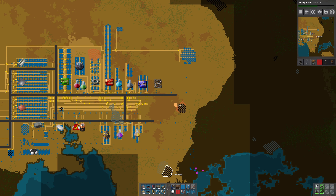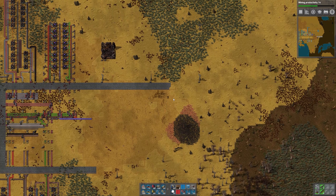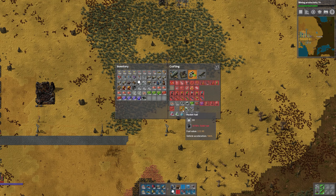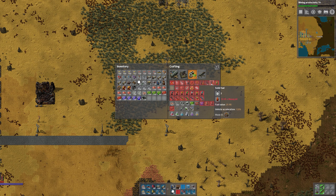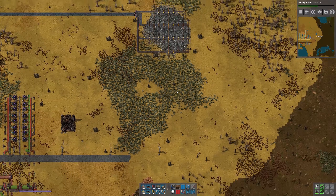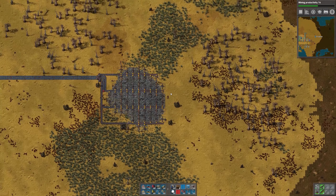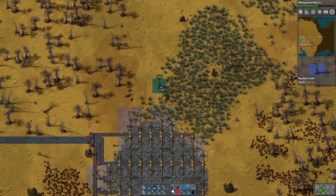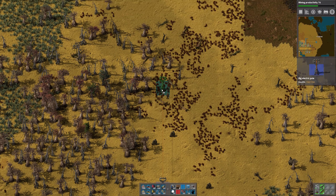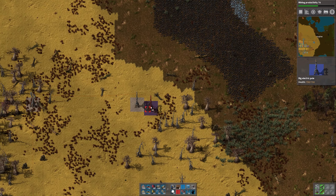Let's take a look at these coal patches. That one's 724,000, that one's 889,000, and that one is 3.5 million. I think we're going to go up there. What I'd like to do is start producing rocket fuel. Rocket fuel takes 10 solid fuel, and we already know we have several ways to make solid fuel — with heavy oil, with petroleum, or with light oil. One of the problems on this map is that we don't have a lot of oil available. So rather than put additional strain on the already anemic oil situation, I decided we will use coal liquefaction to produce the solid fuel, which is why I'm coming over to this coal patch.